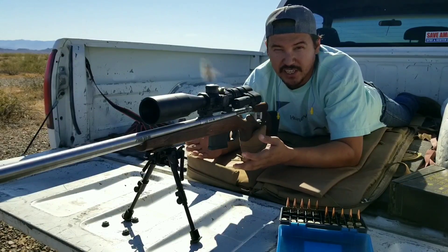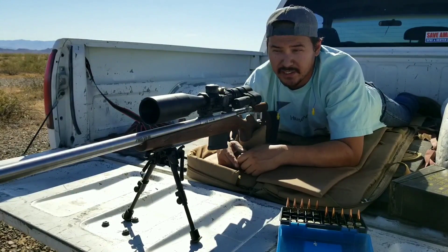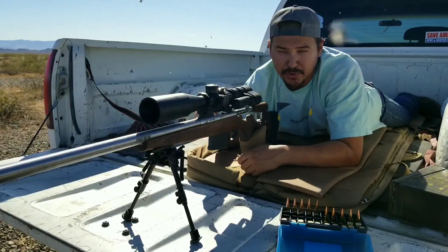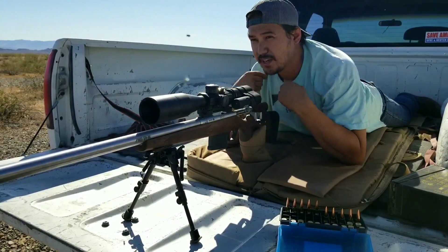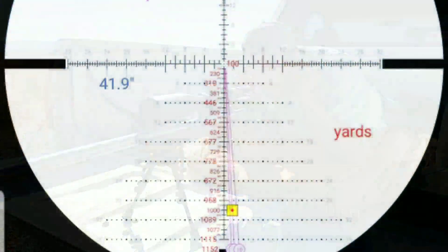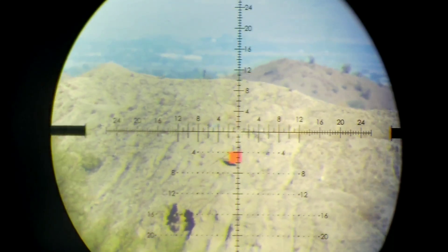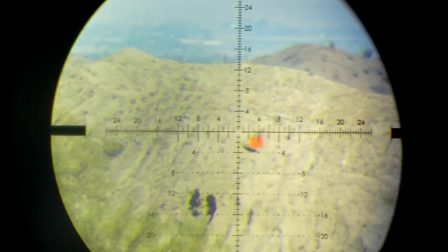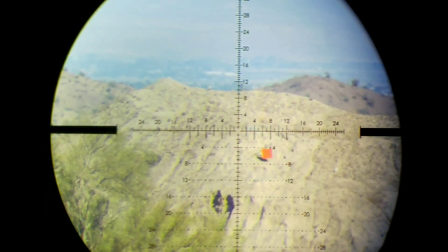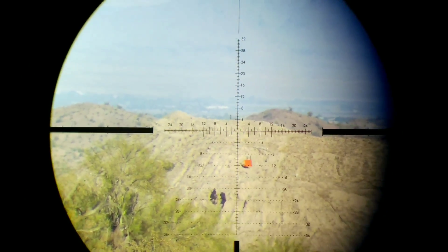Knowing your rifle's subtensions is very important to be effective on making your impacts. Here at 1000 yards, I re-zeroed my rifle to 100 yards and we're going to be doing some holdovers. According to Stirlock, with my bullet and velocity I should be holding over roughly 30 minutes of angle. This is exactly what it looks like, and to my liking it's a little bit too much, so I'm going to dial it back down to 16. This being a first focal plane scope, the reticle adjusts with the magnification.